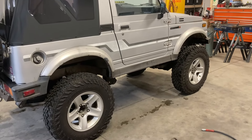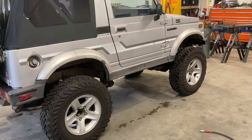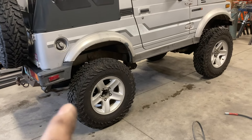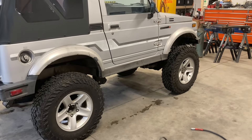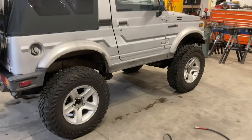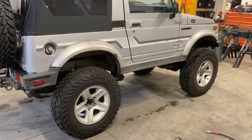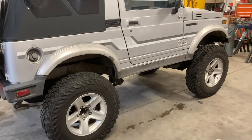If anyone's interested in ordering this style shock, these are FOA brand. It has a 10-thousandths rebound stack — all the shims are 10-thousandths thick. On the compression side they're also all 10-thousandths thick, but it has a flutter stack. I believe the front is the same — I haven't taken the front apart, but they were ordered all the same. I believe the front has the single bleed hole still, and now the rears have three bleed holes. For this little lightweight Samurai, that's a pretty awesome setup.